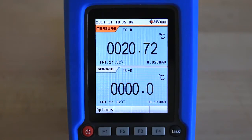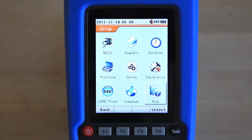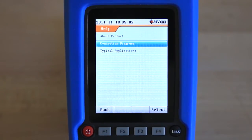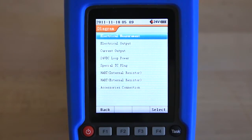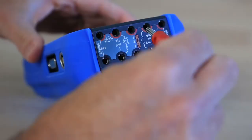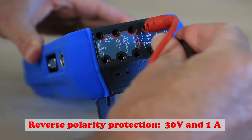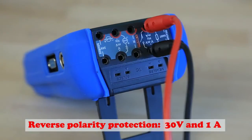The intuitive smartphone-like interface makes navigating menus simple and easy. An internal help function shows detailed wiring diagrams for connecting devices. Each unit has reverse polarity protection to prevent damage to the internal circuitry, with up to 30 volts on any two sockets and up to one amp of current not damaging the instrument.